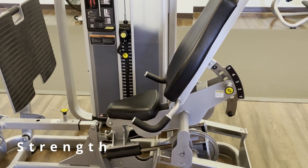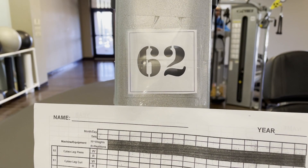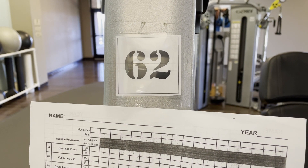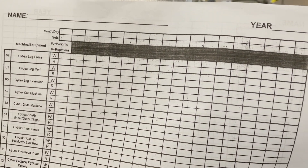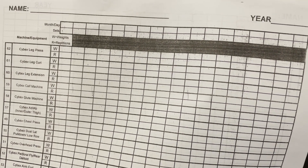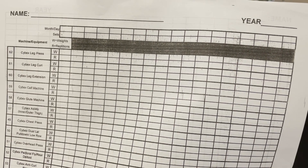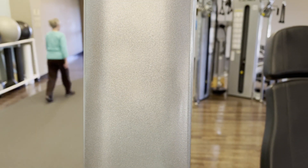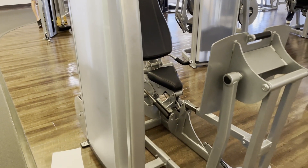Here is a preview of how we will demonstrate each machine. This is the leg press Cybex machine — it has number 62 on the side, which corresponds with number 62 on the workout sheet. On this sheet, you record the date of your workout, the weight you used, and the repetitions you did. This is the most important machine in our gym, the Cybex leg press machine.